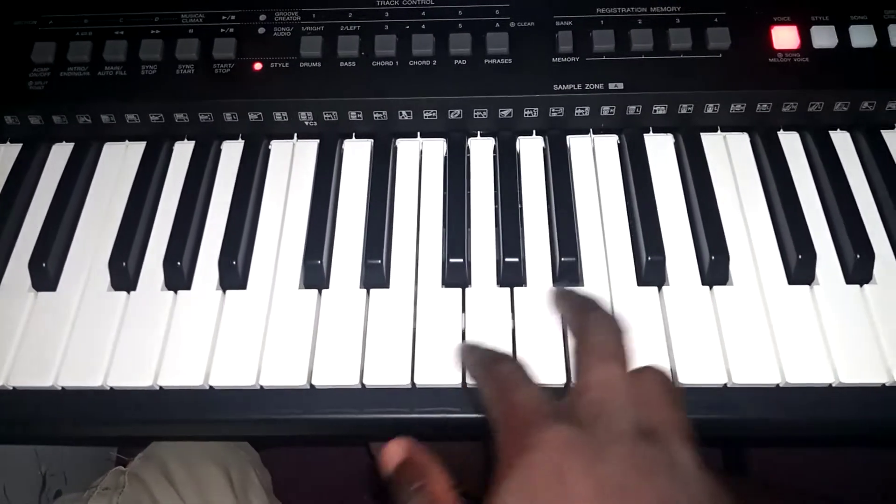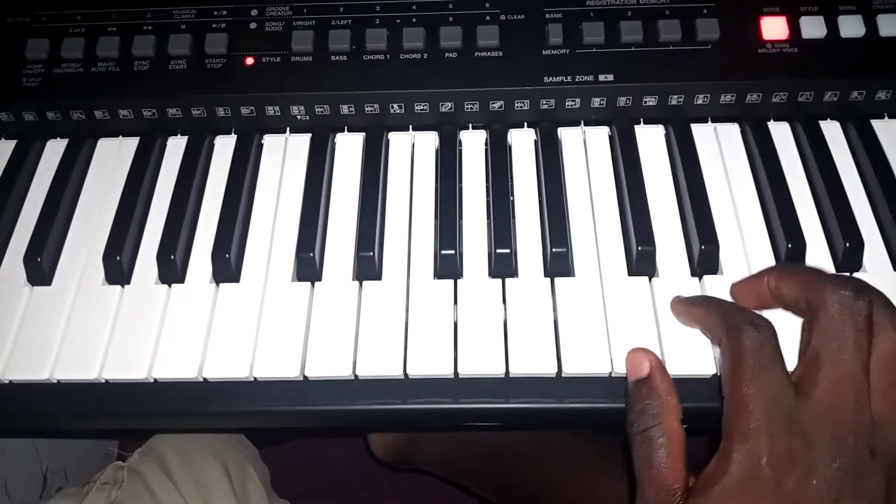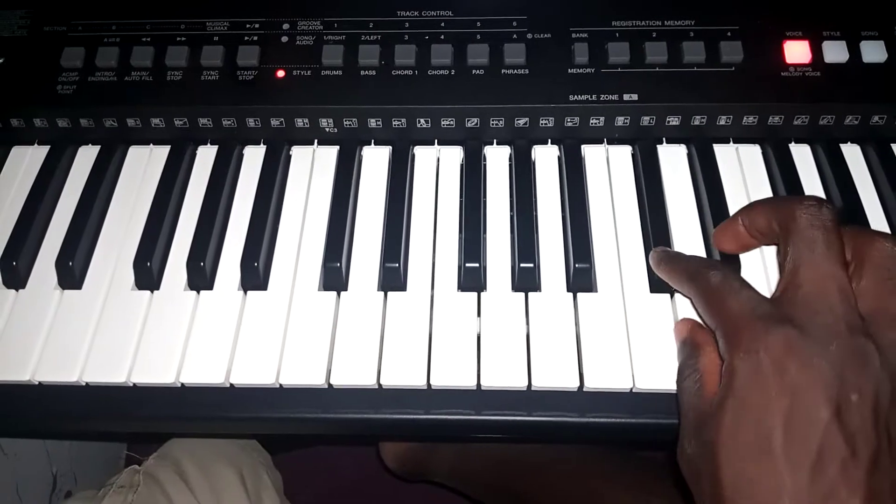Mi, re, do, mi, mi, re, do, do, re, mi, fa, su, la, ti, do, ti, la, si, su, su.